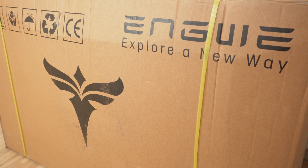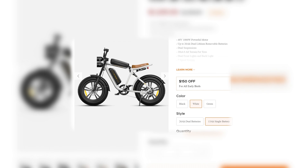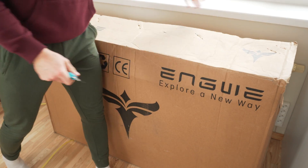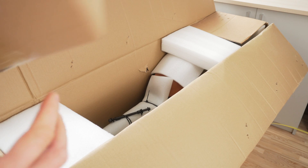This e-bike has the style of a cafe racer and comes in three frame colors to choose from – black, white, or green. Engway is also giving a chance to win one of 10 of these e-bikes, along with early bird discounts on each bike.